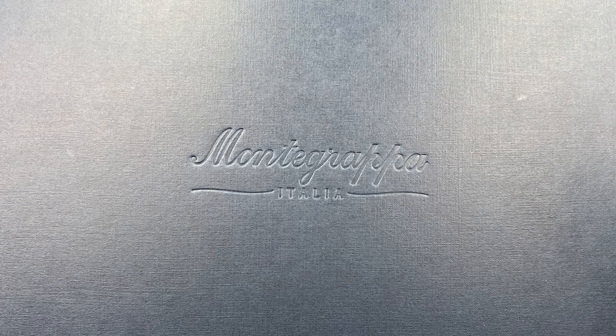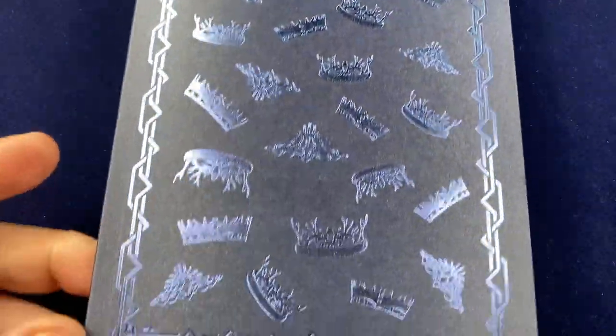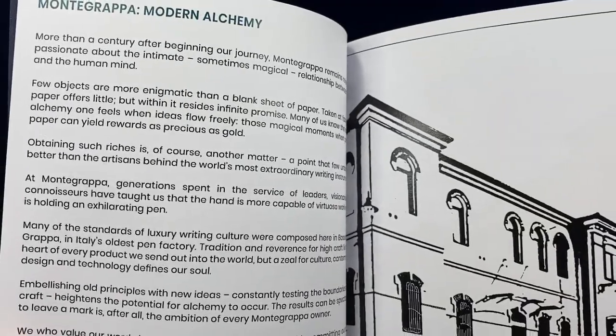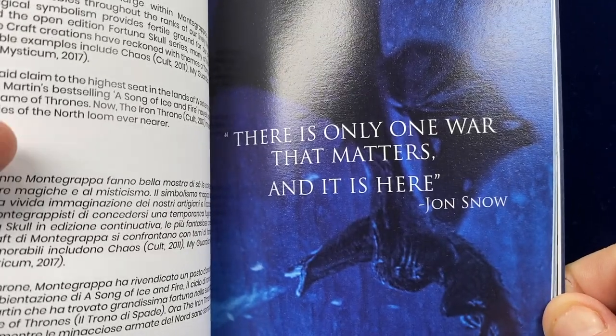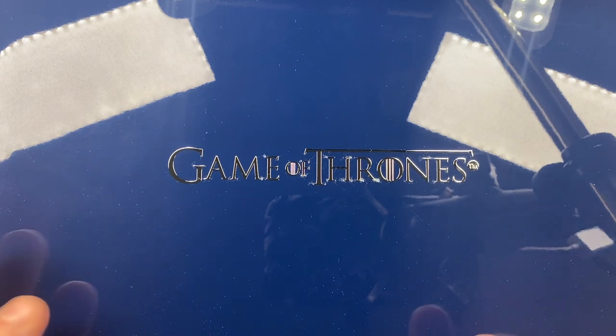So let's do an unboxing here. Now this is a big box — I'm going to have to open it off camera. Here you will see the Game of Thrones. This is a beautiful Montegrappa booklet. This pen was made in 2018, 2019. And you've got here the Montegrappa Modern Alchemy, which details all about Montegrappa, but also about the pen and about Jon Snow.